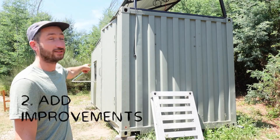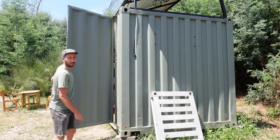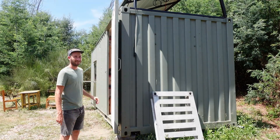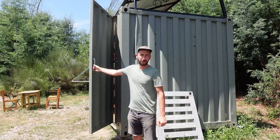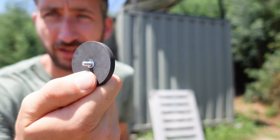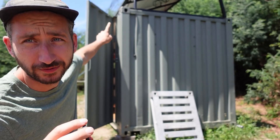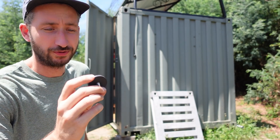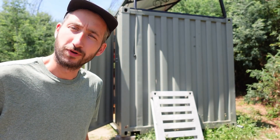Another thing to upgrade is this door, because it always just opens itself — the wind blows it open and it can get very noisy with a hard wind. We have a magnet with some rubber outside and an M4 screw, so I'm gonna put that in the corner of the container and then it should hold the door. Small but comfortable upgrade.